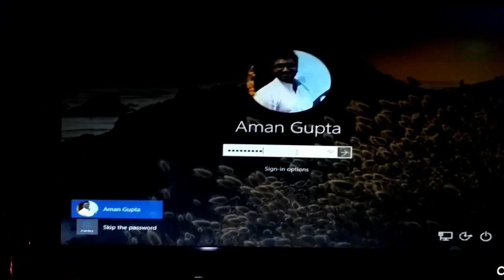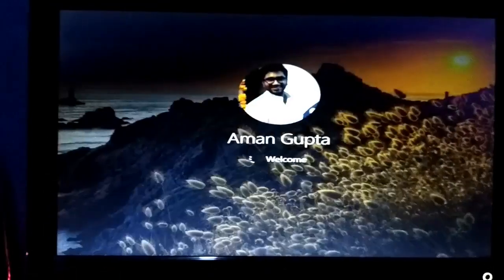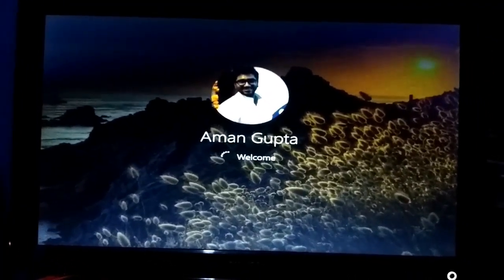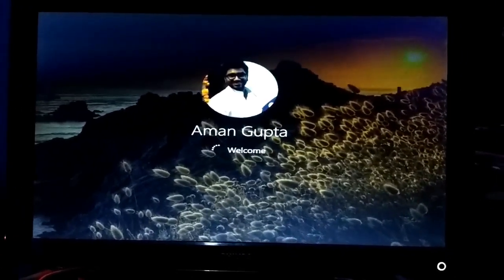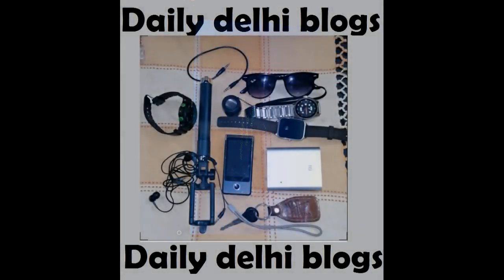Here is my welcome screen. I just press enter and I'm in Windows 10. It took some time, maybe because of the RAM and processor, but now it's done. Thanks for watching — like, subscribe, and comment. Bye bye, take care!